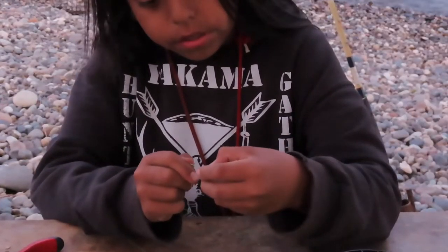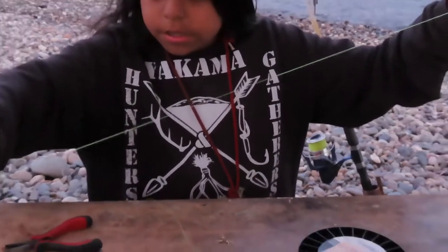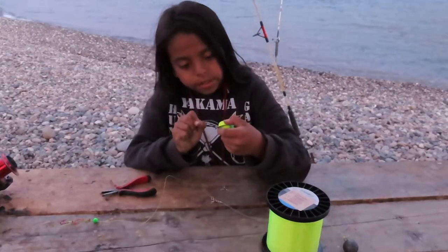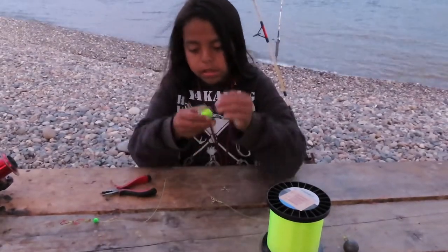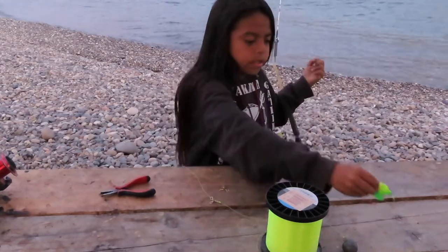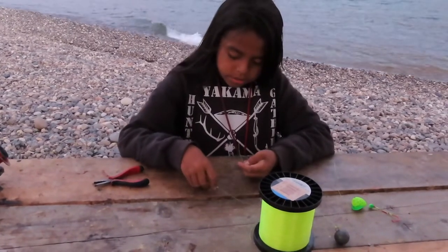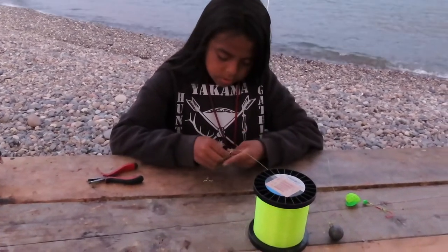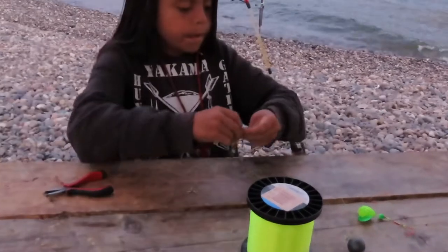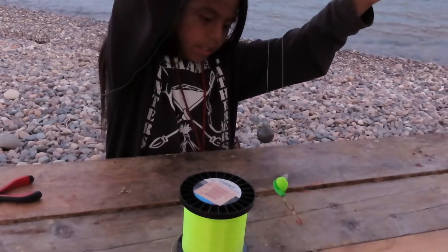That way your cheater doesn't go against your hooks and you don't spin. So once you've got that on, you put your cheater on. Then that's what it should look like. Put it on your other eye of your swivel.